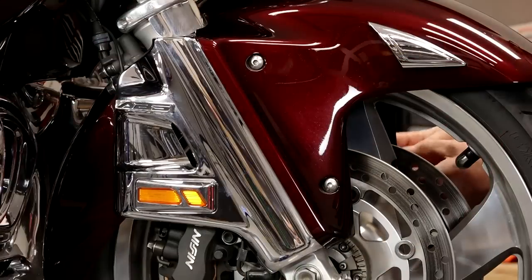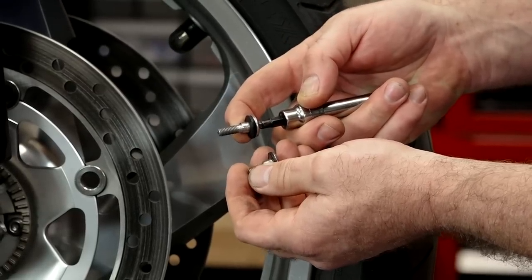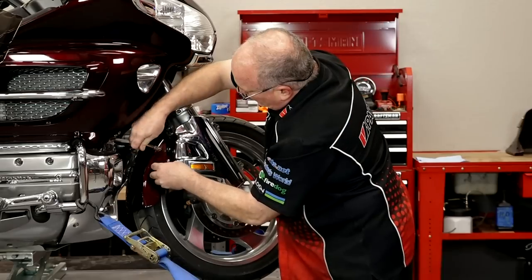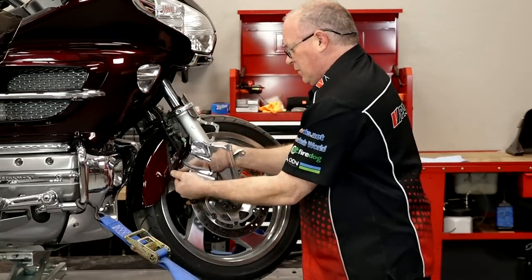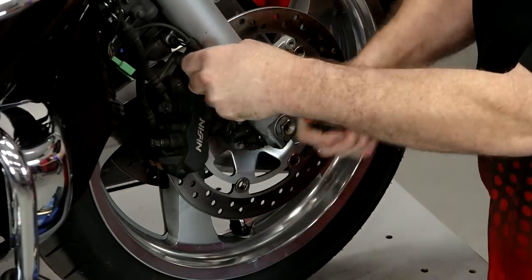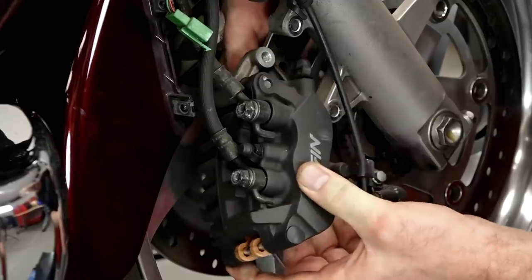These first ones are just a five millimeter Allen. Do yourself a favor when you're taking this apart - try to leave them together because there are a couple of different links and designs we're going to run into as we're pulling this apart. Keep them all grouped together. Next we want to get our calipers off, and you'll notice it's different one side to the other - over here it's just going to be a pair of 12 millimeters.